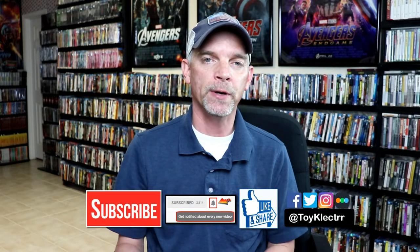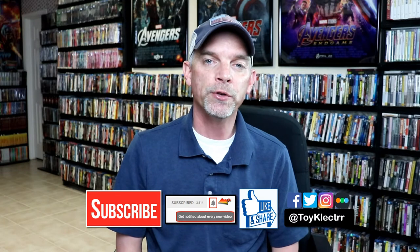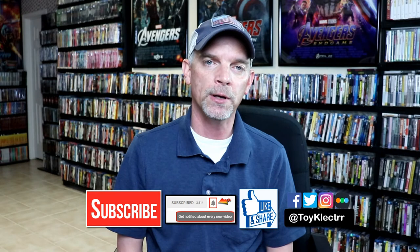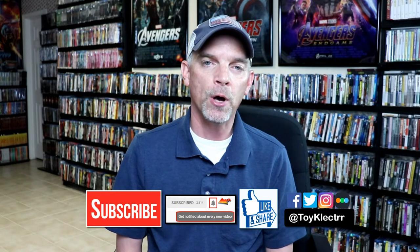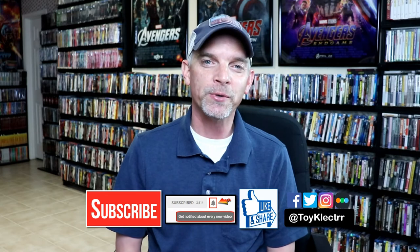Please leave me a comment below — let me know what you think about this particular steelbook release, and also let me know what you think about the movie Forrest Gump. It's definitely one of my favorite movies and I really enjoy watching it. If you like what you saw here today please give it a thumbs up and share the video. If you haven't subscribed to my channel I'd really appreciate it if you would subscribe, and please remember to hit that notification bell so you can be notified every time I upload a new video. I'm on Facebook, Twitter, and Instagram, and if you'd like to check out what I've been watching you can find me on Letterboxd. Thanks again for watching and we will see you next time.